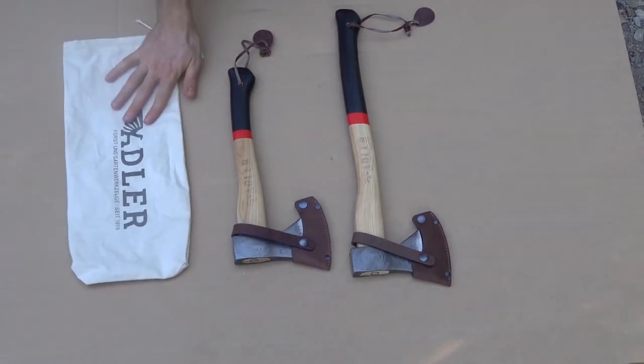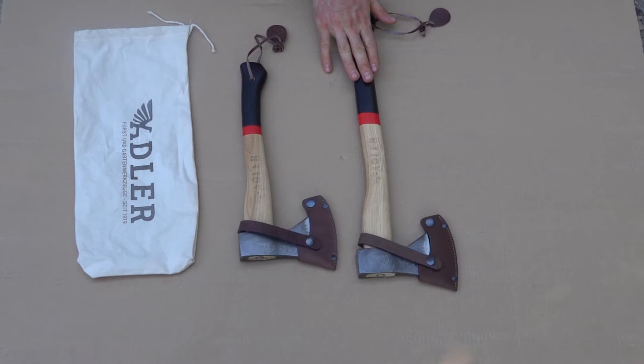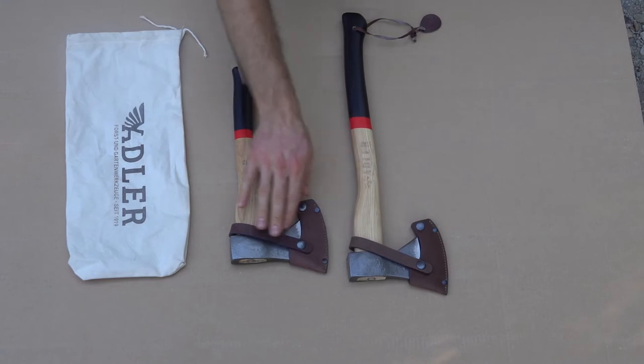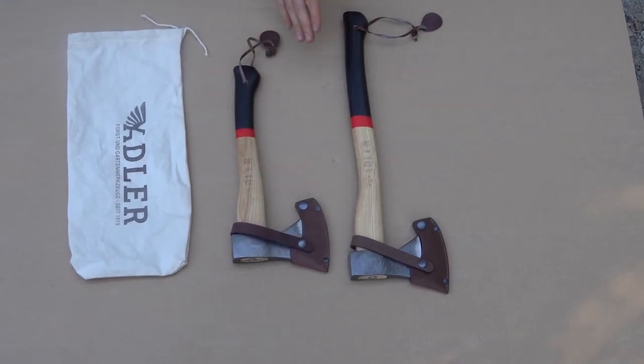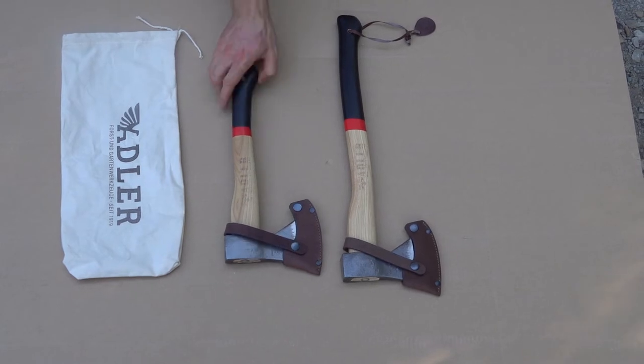Let's take a look at some of the unique things about these. They're a lot like the Snow and Ely Hudson Bay and Penobscot Axe, in that the heads are the same on both of them — the handle length is just different. So let's take a look at the Rhineland hatchet right here.